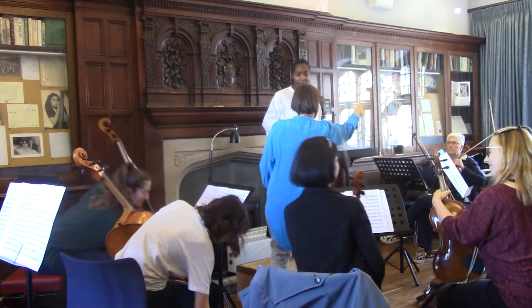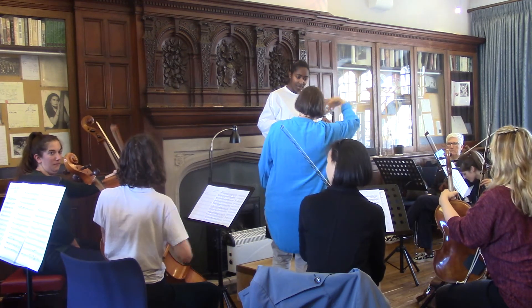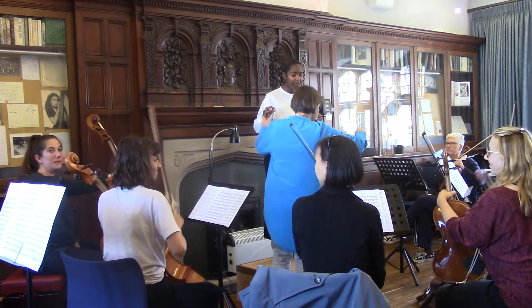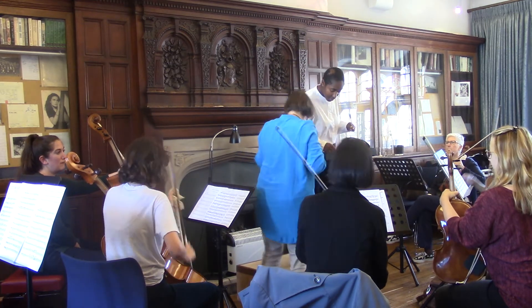If you just touch the beat like that, it has a kind of point to it, but it doesn't have the longer line. Go for — what is it? I. Yeah, I.